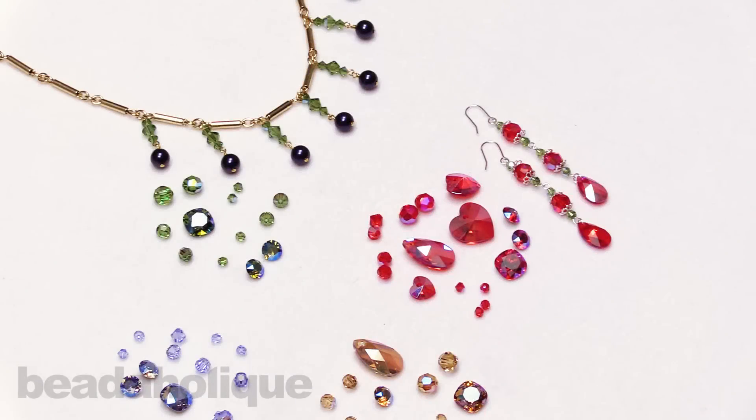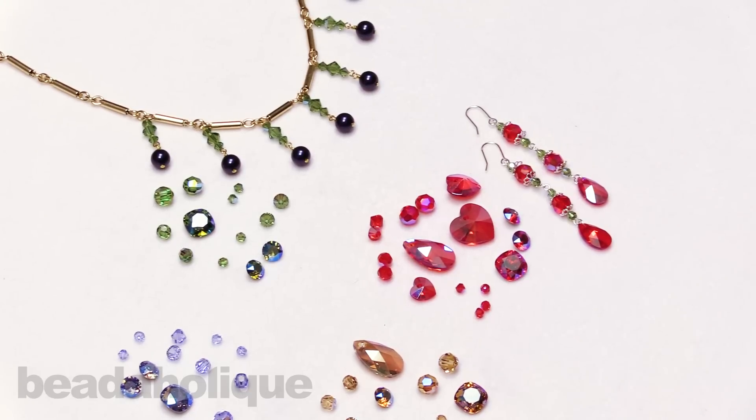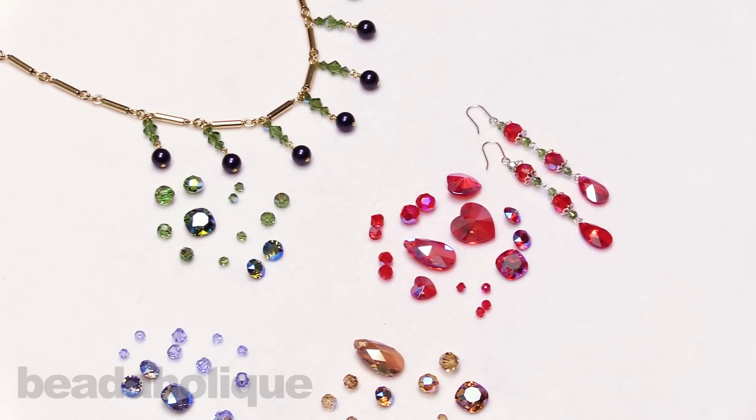Hi, this is Kat with Beadaholique, and in this video I'm here to talk to you about the Swarovski Crystal Shimmer effect. Now this is a beautiful new effect that they've added to several of their crystal colors, so I've brought out a nice little range here. This is just a selection that we have here at Beadaholique.com, but I wanted to give you a nice little overview of what this crystal effect really is.